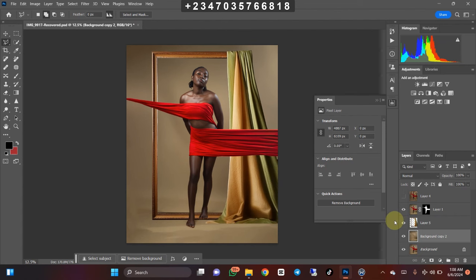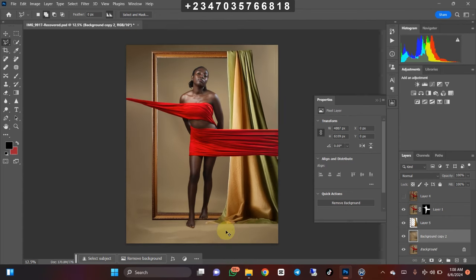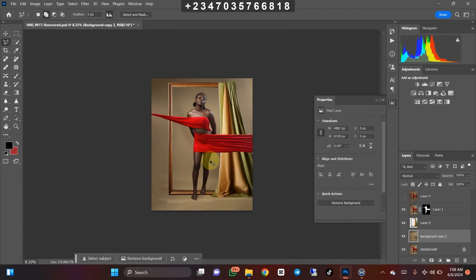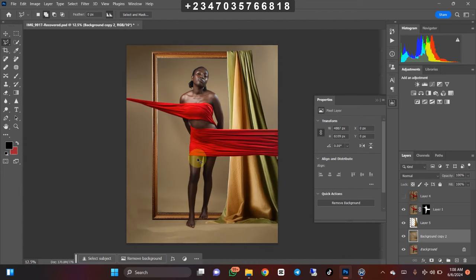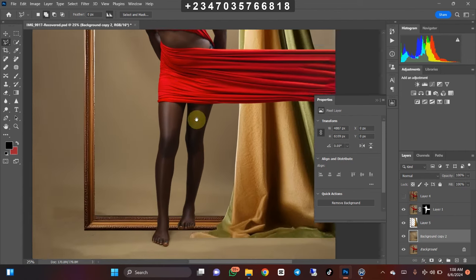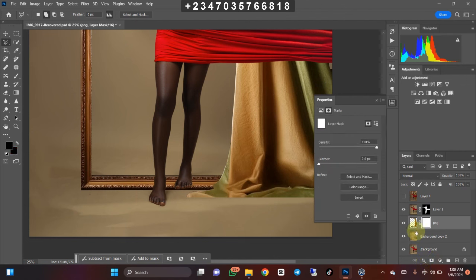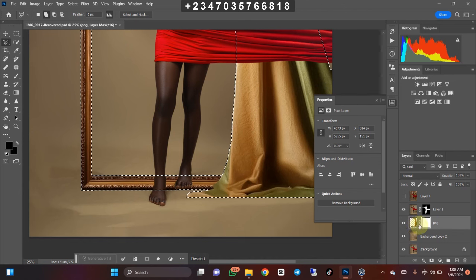It's not looking all that nice because it looks as if she's actually standing on the frame, which isn't nice, and there's a straight line I don't like. So I'm about to do some blending. I'll select my subject layer, create a mask on a new layer — let's name it PNG layer — and create a mask on it. I hold Control and click on the mask, then Control-click on the PNG layer I just created.